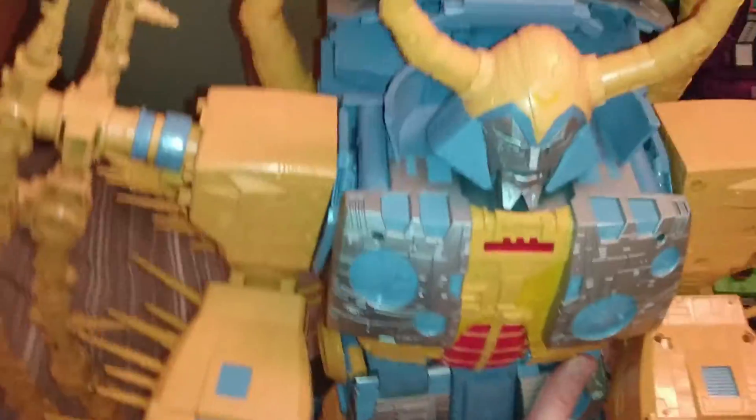He is a big figure — he's heavy. And it is kind of a shame we get a lot of this back kibble. I'm not one for complaining about back kibble, but there is a lot of it, and you do get a lot of it on the legs as well. It's a shame it's not readily removable — it would be nice if you could display him without all the extra panels. But they do sort of fold down okay and you can clip them in.